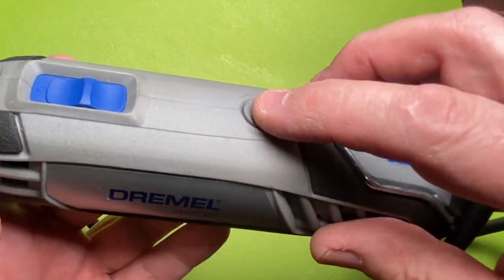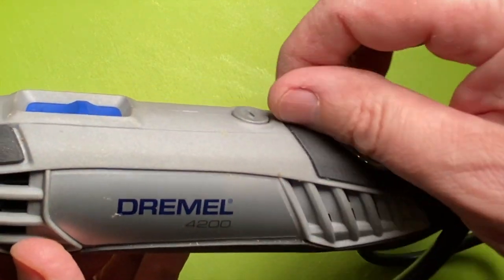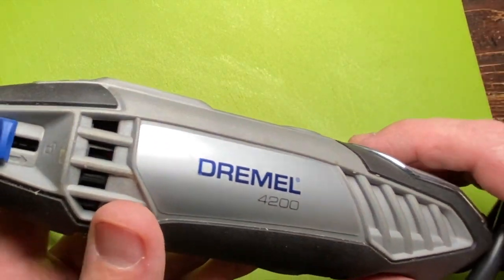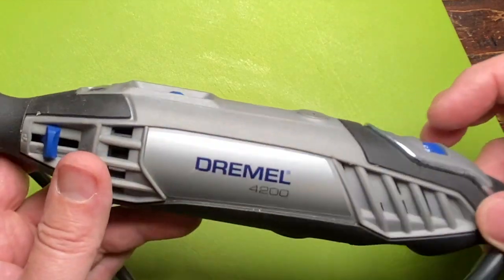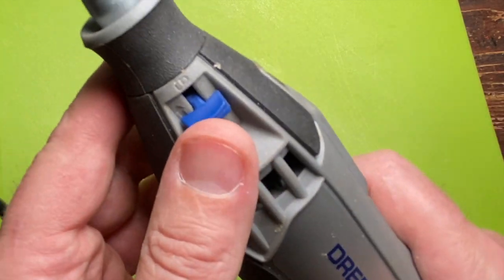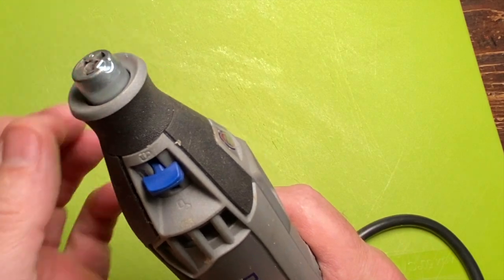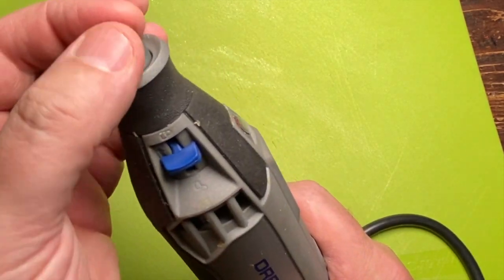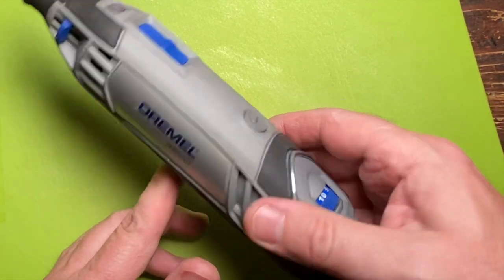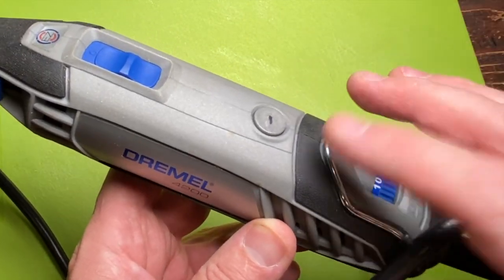So if you have this style of Dremel and you're having some kind of issue, check the brushes first. Just wiggle around with them, pop those out, make sure they're good, put them back in, make sure everything's tight in there — that just might be the issue. This is a really awesome tool. I love the variable speed and I really like this quick chuck. It's a lot better than having to use wrenches. I've never had it slip out. So if you're having some kind of issue like this, check the brushes.